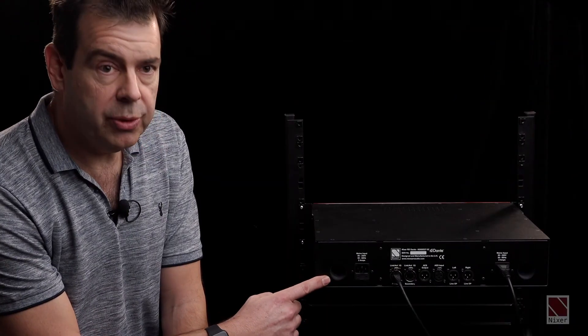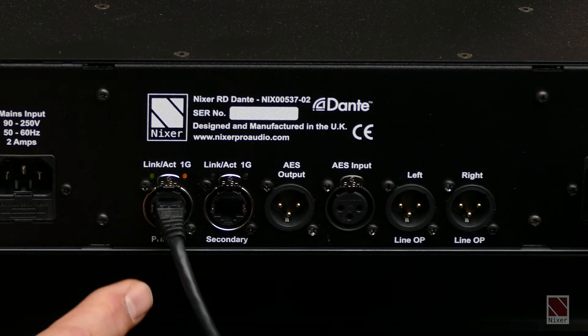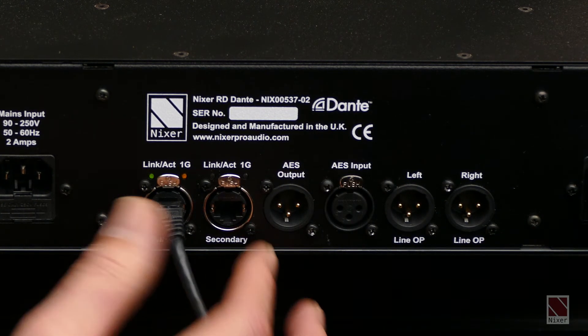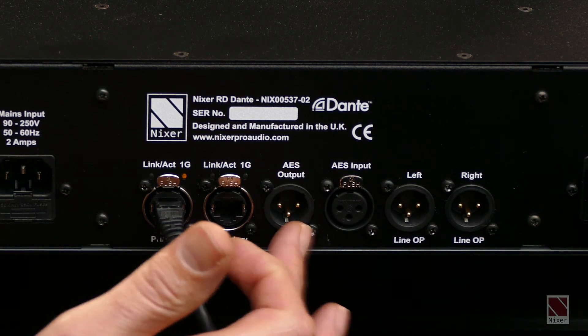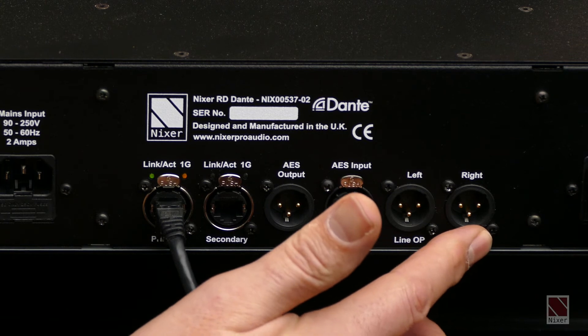Here you can see the port for the tuned cabinets for the speakers. We then have two EtherCon inputs, a main and secondary input. We have the AES output, AES input, and then we have the left and right monitoring outputs.